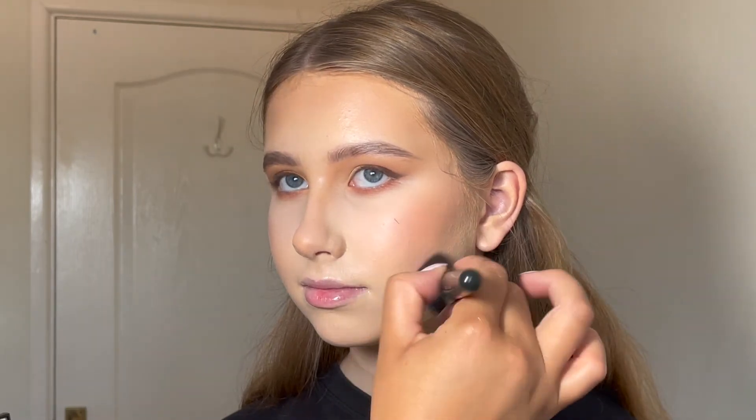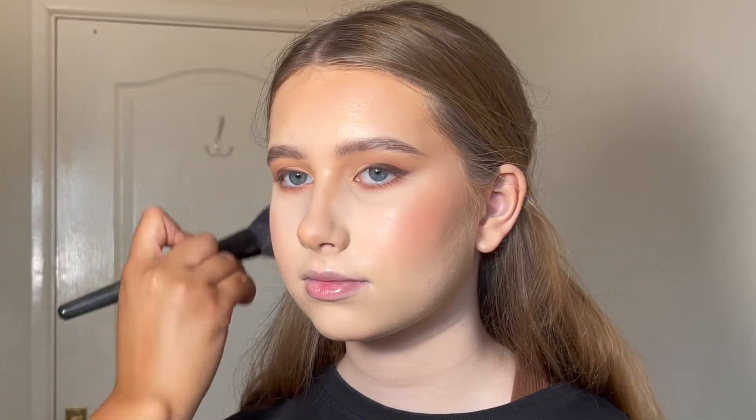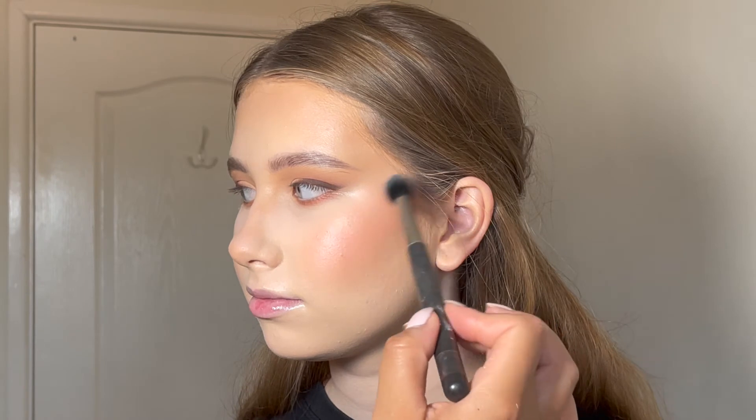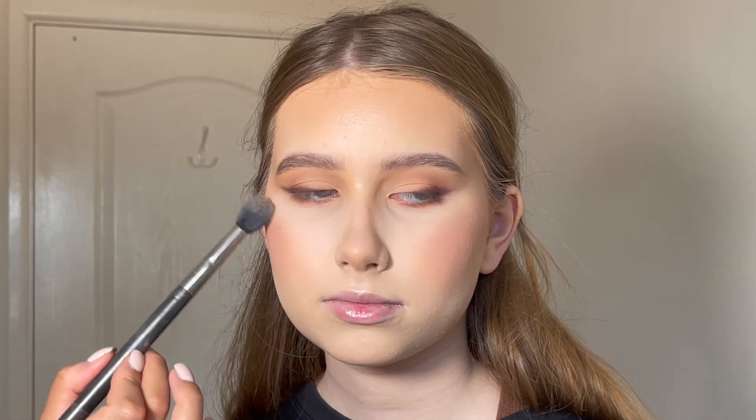Then I took this Morphe Blush Trio — I believe it's Pop of Coral. I'm actually not sure if these are still available or discontinued, but they are lovely. I just kind of mash all three colours together and pop it on the cheeks just to re-intensify that cream blush I put down. Next, I used the Morphe Powder Highlighter in the shade Sparkler — I was really surprised with this product. It's a powder but it gives a really creamy finish and looked really dewy on the skin. I would definitely recommend getting this.